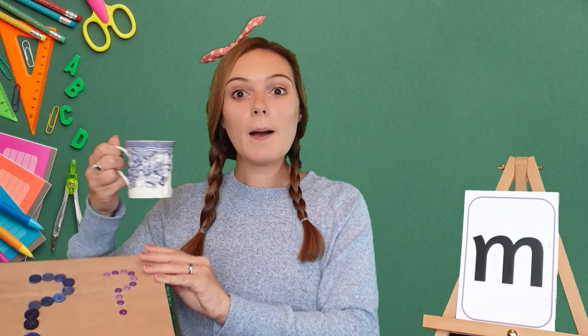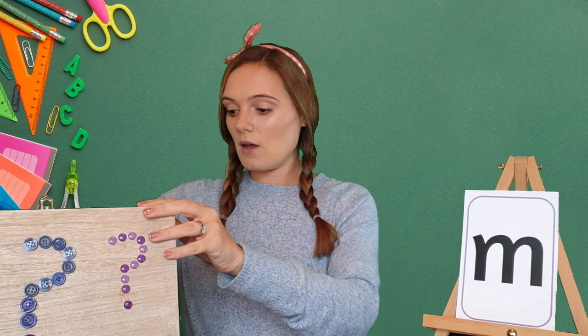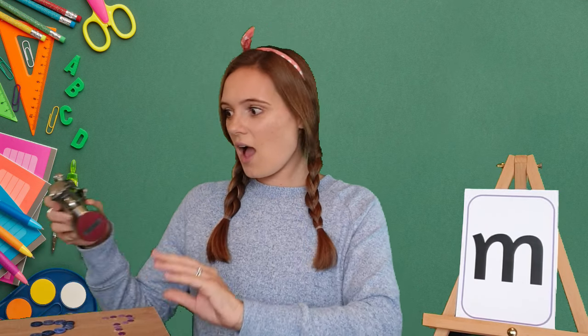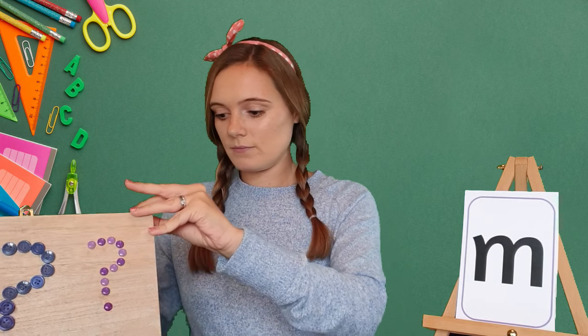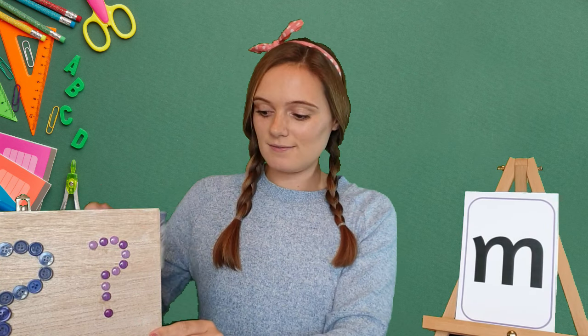I've found a mug. Mug. Mug. Well done! Let's see if we can find anything else with our mmm sound. I've found a motorbike. Motorbike. Motorbike. Well done! So we found a motorbike, a mug, and a maraca — and they all start with the mmm sound.